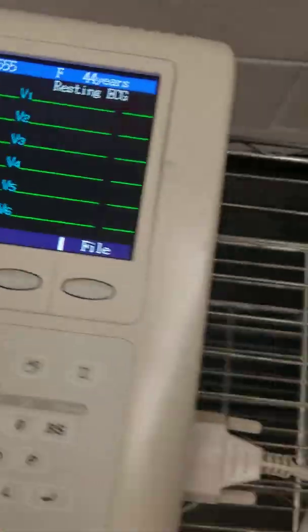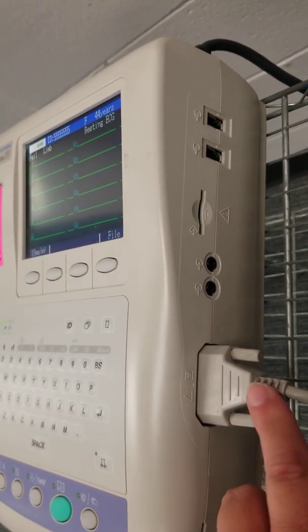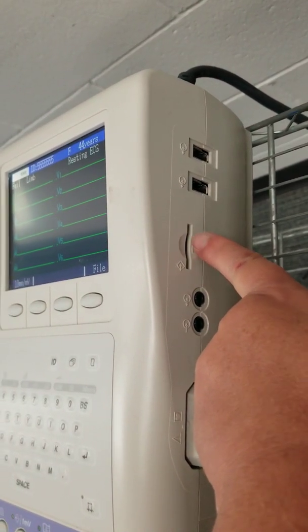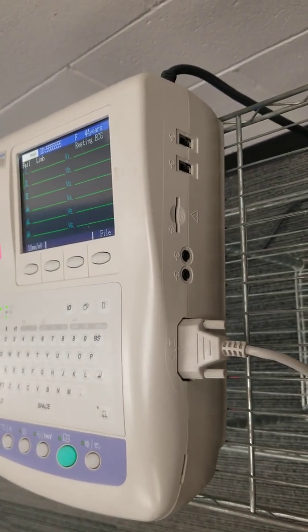On the other side, this is where my limb leads and chest leads plug in, as well as a spot for an SD card. We are not going to be using this, but it does allow us to store things externally if we choose to.